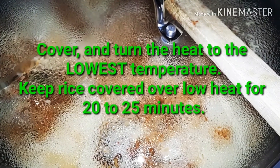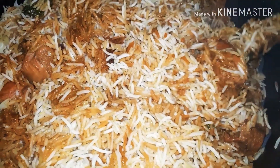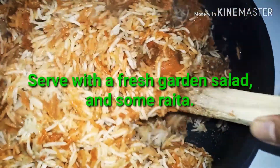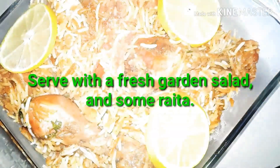Then I cover the pot and turn the temperature to very low, and the rice cooks on very low heat for 20 to 25 minutes. As you can see, it's ready — very easy, simple, and quick to make. Serve it with a fresh garden salad or plain yogurt. It's very spicy, so please use less spice mix for a milder taste. Thank you for watching!